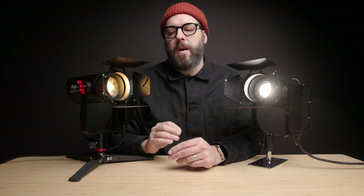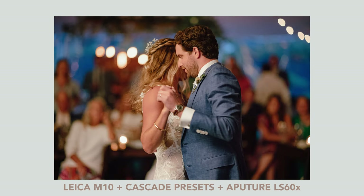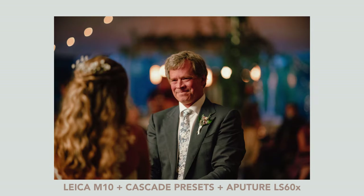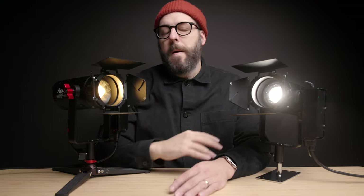For some background for anyone that doesn't follow this channel regularly: I've been a wedding photographer for almost 15 years now. One of the things I've decided from the get-go was that there are a lot of moments during a wedding that are just too important for me to be using a strobe. If someone's walking down the aisle or having a close moment with a family member, and I just see flash after flash — it's taken me out of that moment because there's been something distracting. So for years I've been trying to find a good solution.